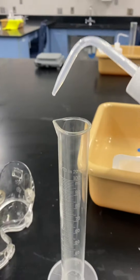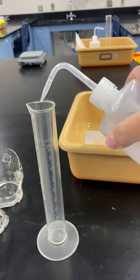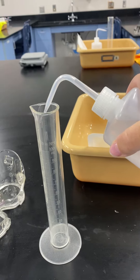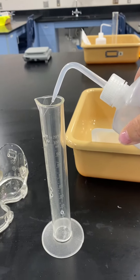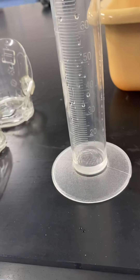So I'm going to take the bottle in my hand, position it over the opening of the graduated cylinder, and I'm going to squeeze and see how the water comes right out. So we're just going to do this until it fills up to 20 milliliters.